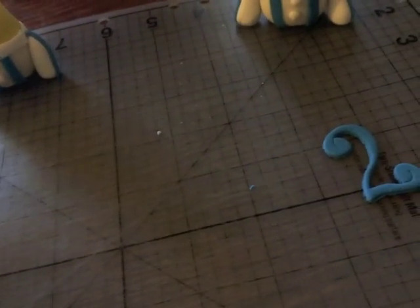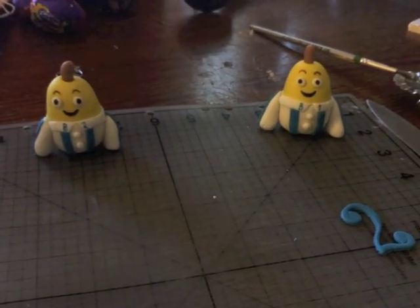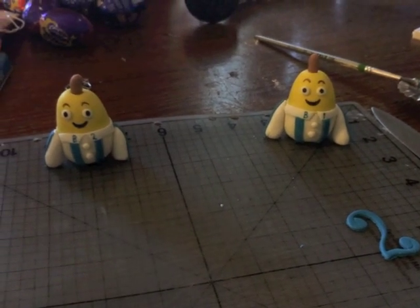I've also made a number 2 which I'm just going to leave to harden overnight. What I'll do is probably stick a toothpick on the other side so that I'll be able to stick it into the cake.